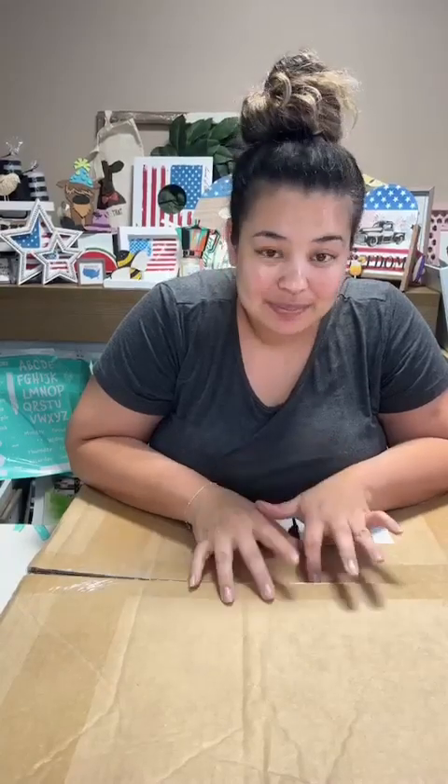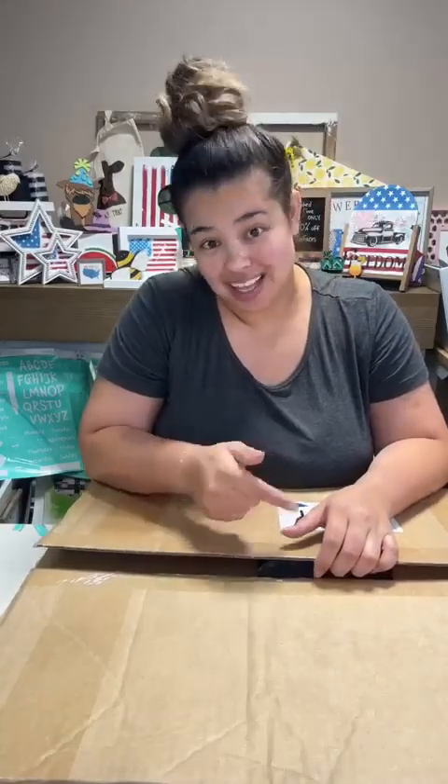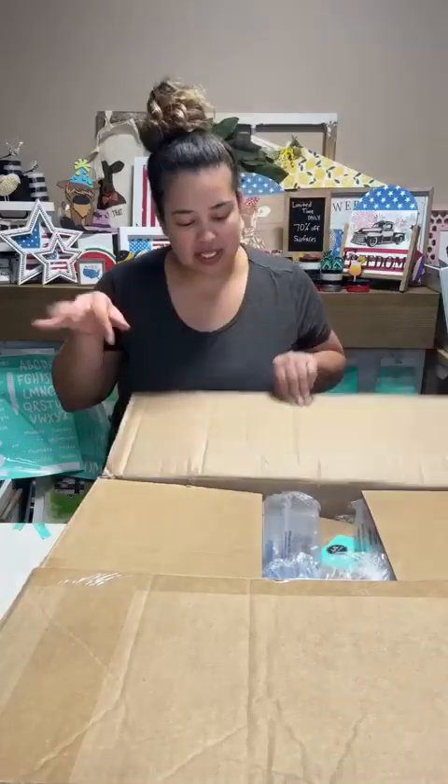Hey guys, Brie here! We're going to unbox my newest box that just came in today. Actually two boxes came in today - this is one of them, the other one was a tease. It came later so we're all good. I'm so excited for what's in here. We may do a little project too! Let me send this on over to our little broadcast channel, which I'm so excited about.